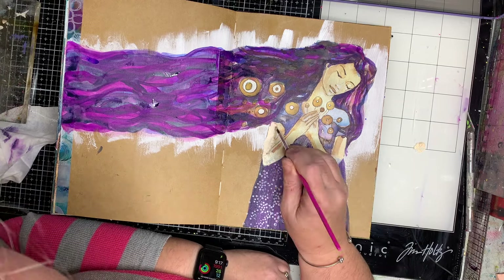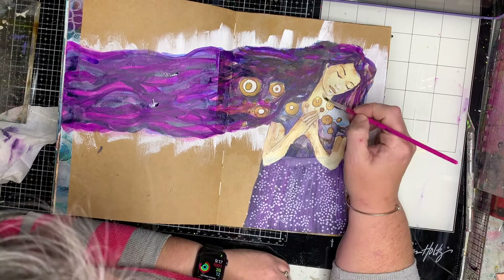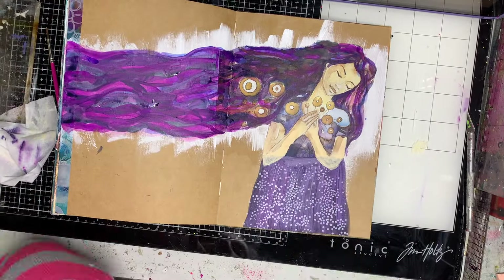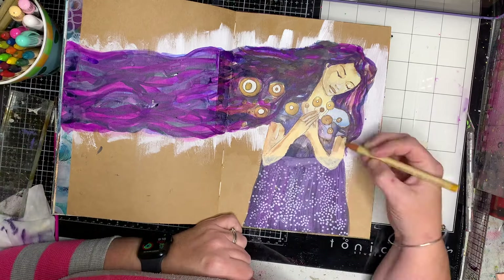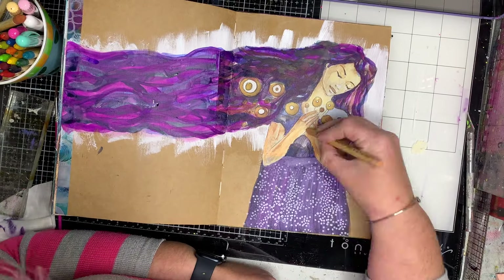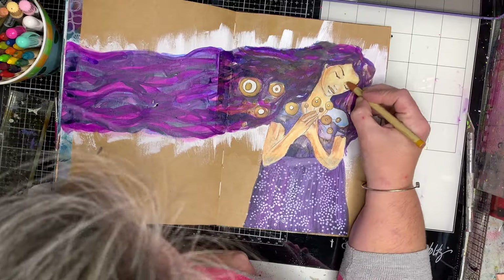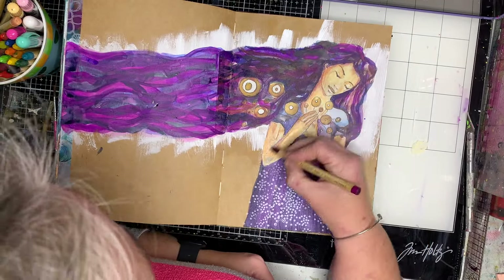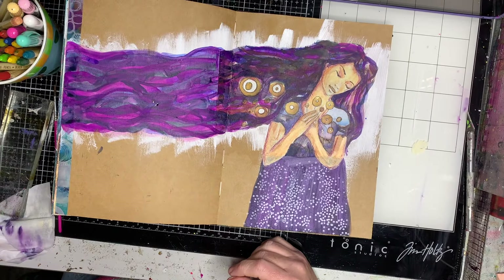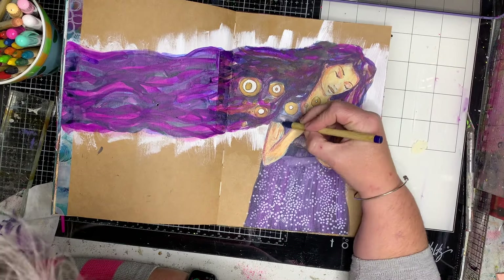One thing I did need to do is she obviously lost the bottom of her elbows when we were cutting out that piece, so I'm just going in and painting that in. I'm using up the paint I've got and adding it onto other bits of the image so it looks like it's supposed to be there. Then going in with some Distress Crayons everywhere so it looks like it all belongs together and has been done at the same time.